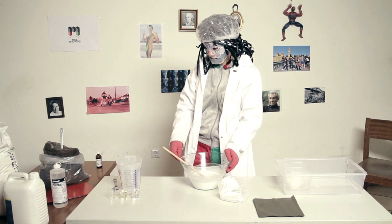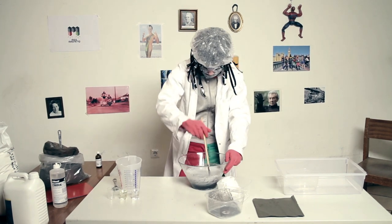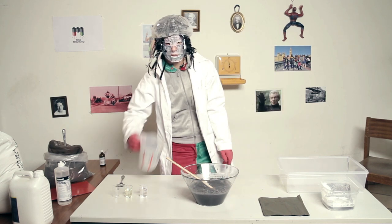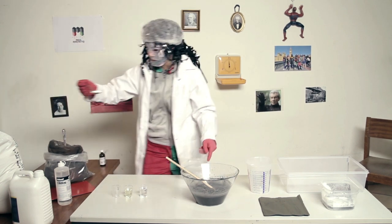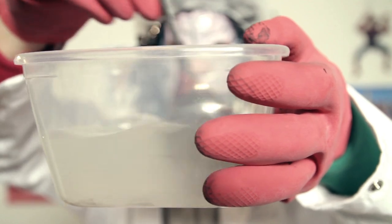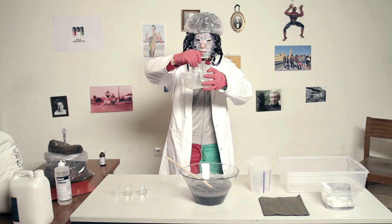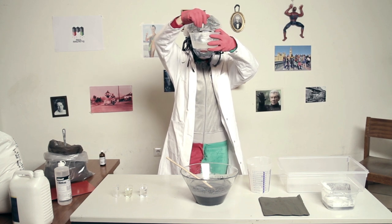In the next step we will add 200 grams — that's 7 ounces — of magnetite to make our putty ferromagnetic. Mix it good. Now we need a saturated solution with borax. So take another 400 milliliters of water. Put a spoon of borax into it. Mix it — you will see that the water will lose its transparency. Add some more borax. At a certain point the water can't take any more borax and it will just sink to the bottom.